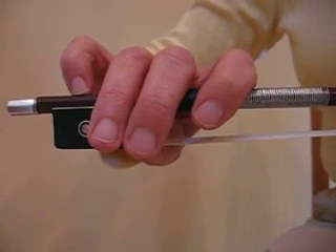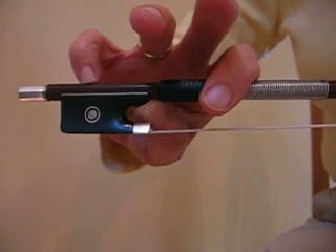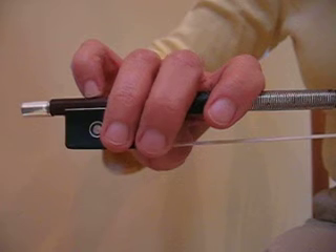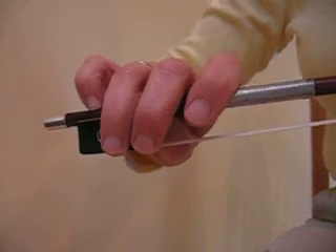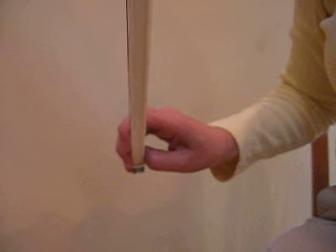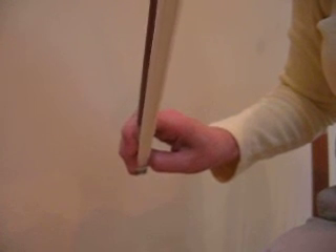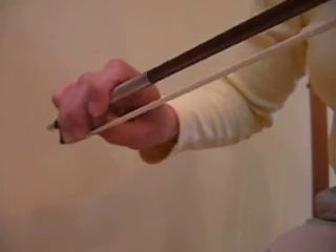If you lift up these fingers, it's almost as if the thumb and the pinky are looking at each other through the bow. Remember the middle finger is covering the thumb. If you look at it from this angle you can see a nice round opening in there. Remember that the violin holds the bow up, so you don't need to hold the bow very hard, just enough to give it some guidance.